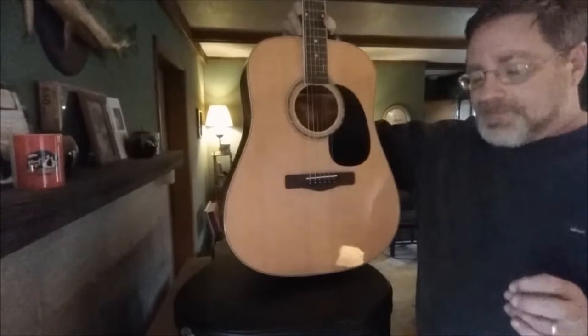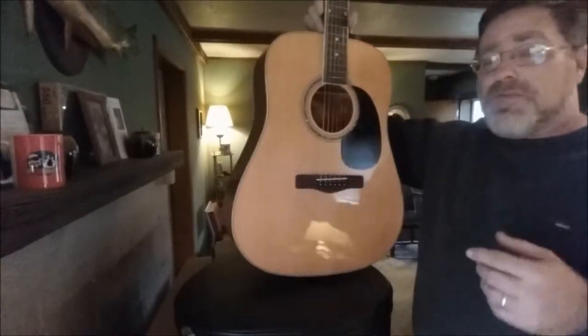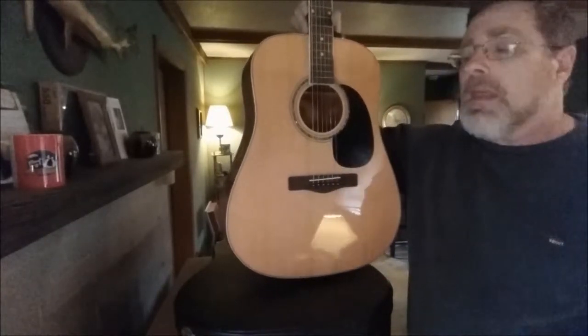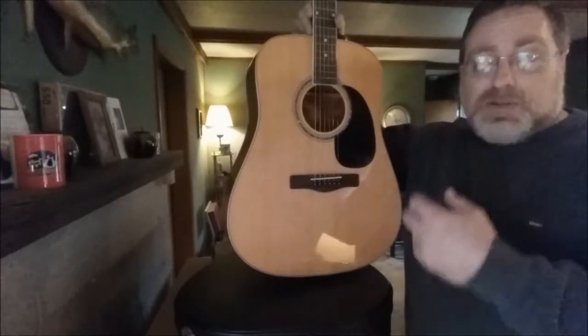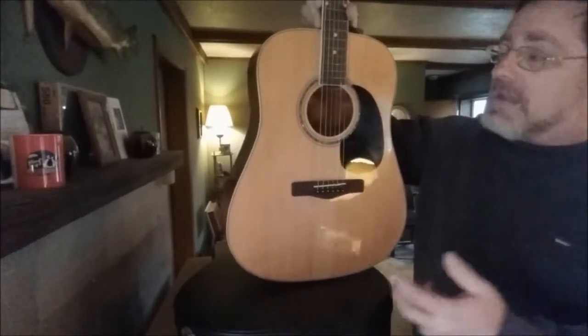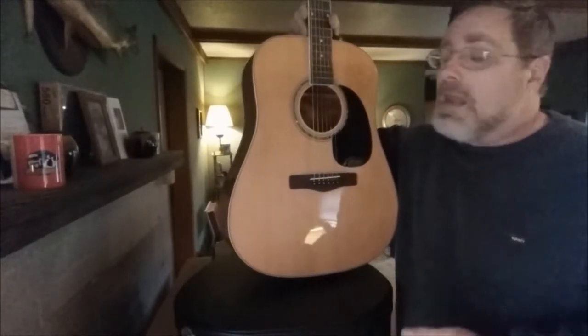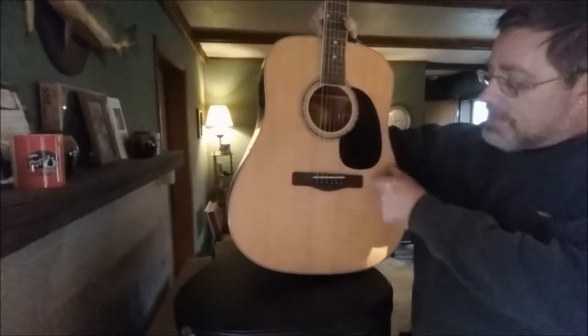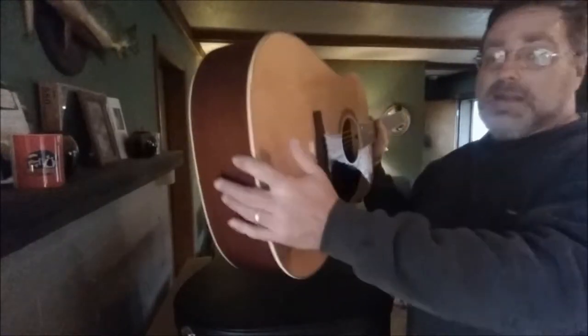Or what they used to do years ago, they would take the strings off. Usually if you're going to perform live somewhere, you'll start that day and put new strings on, and practice throughout the day to get the strings stretched so they'll hold tune for that evening. So while the strings are off, you would take a hand towel, a washcloth, and lay it inside the body down here.